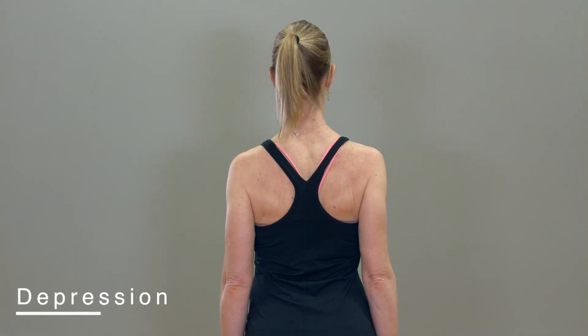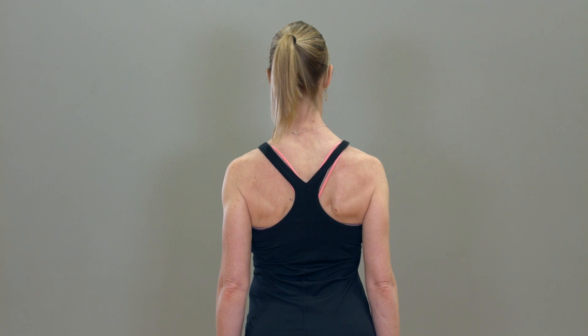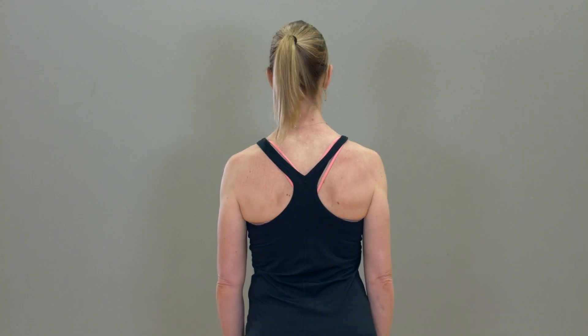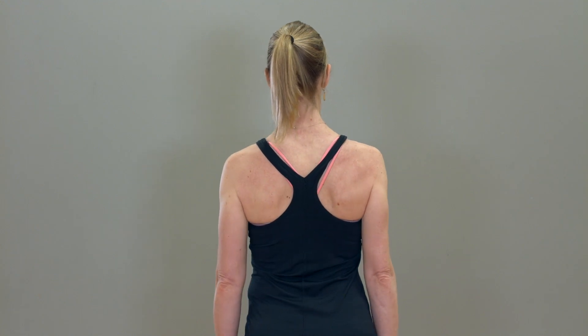Depression: Drop your shoulder blades down, then return to starting position. Hold each position for 3-5 seconds, then return to starting position. Perform 10 repetitions.